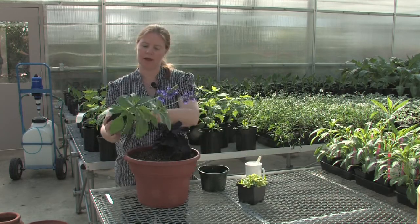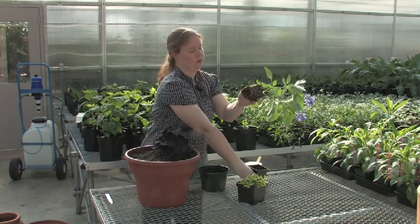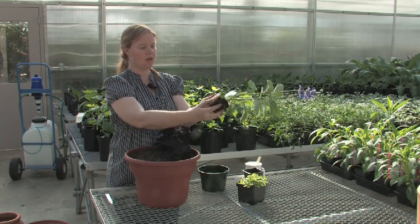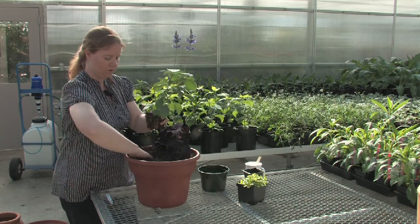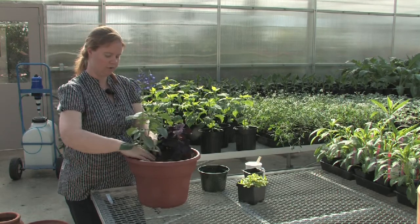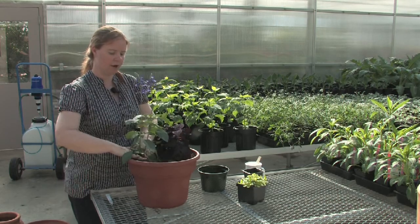I'm going to add my next plant. If your plant has quite a lot of roots when you take it out of the container, you can just gently tease some of those roots apart. Once again, I'm just going to dig a hole with my hand and place my plant in the container, moving the soil back around it.